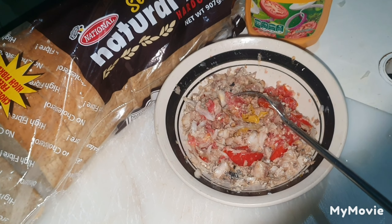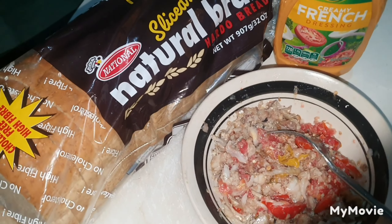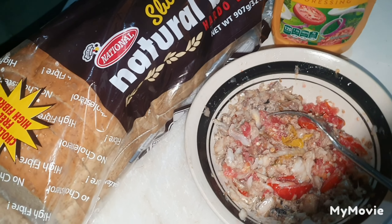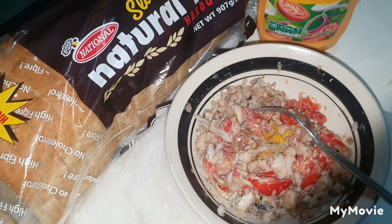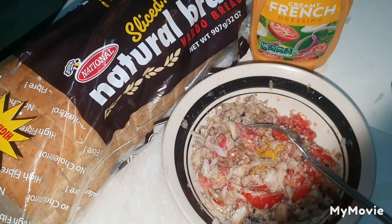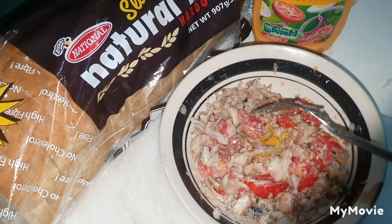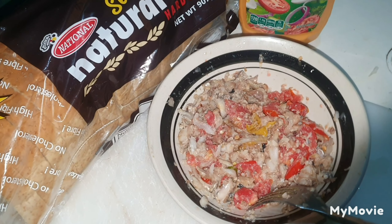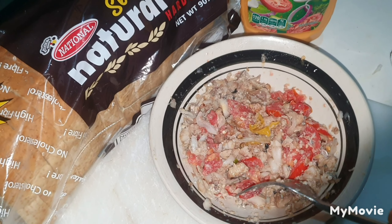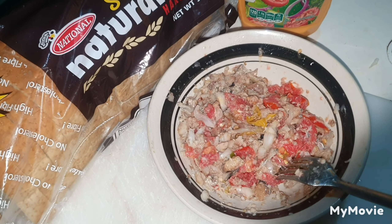Hi my journey people, how are you? Good night. Yeah man. As you see me here, journey people, back in the kitchen another evening here. I just felt for some sandwich, so what I'm going to do — I'm going to prepare some sardine sandwich. And my sardine sandwich as prepared here.